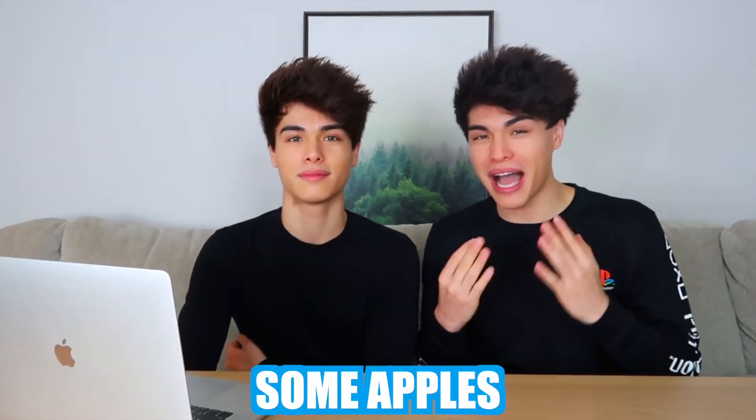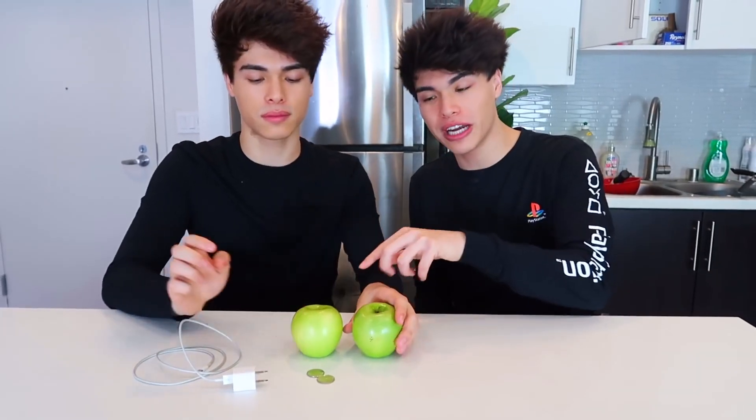If your phone ever dies and you don't have an outlet, this hack is perfect for you. All you're gonna need is some apples, two quarters, and apparently if you do this it should charge your phone. You just rub the two apples together, poke holes big enough to fit the quarters in, do that to the other apple, connect them, plug the charger in, plug in your phone — it should charge. So we have the two apples, the two quarters, the charger, and the phone right here.